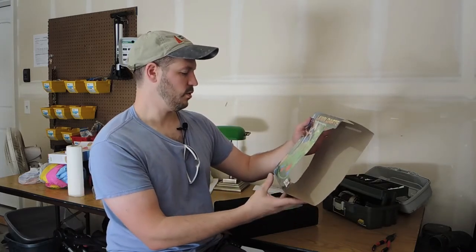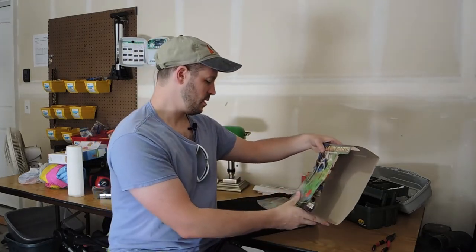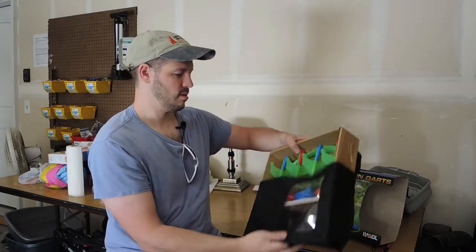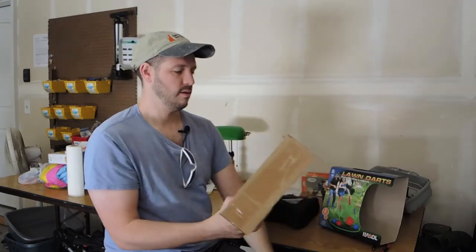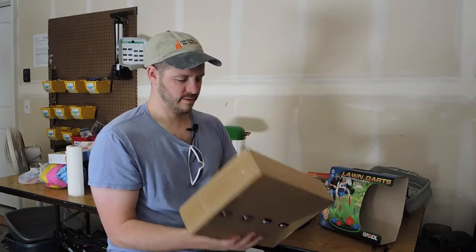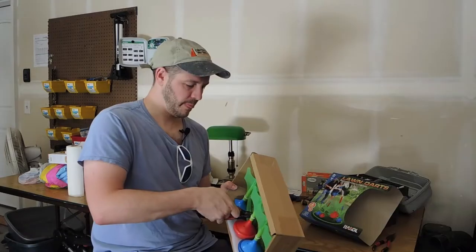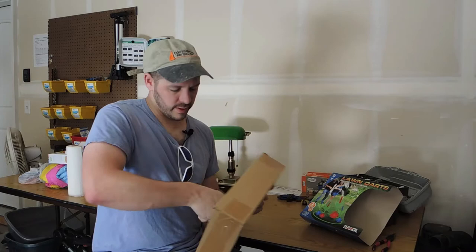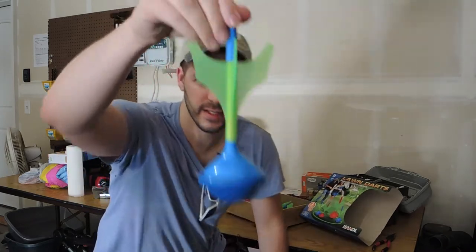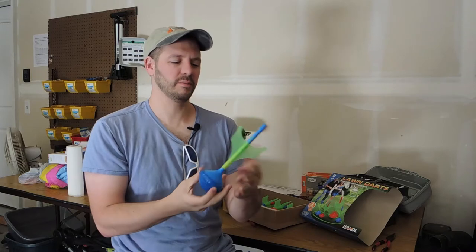It's Hakol lawn darts — four darts included, a carrying case, and two rings. Taking one of these out — that's a lawn dart nowadays. It actually feels nicely made; it's plastic.